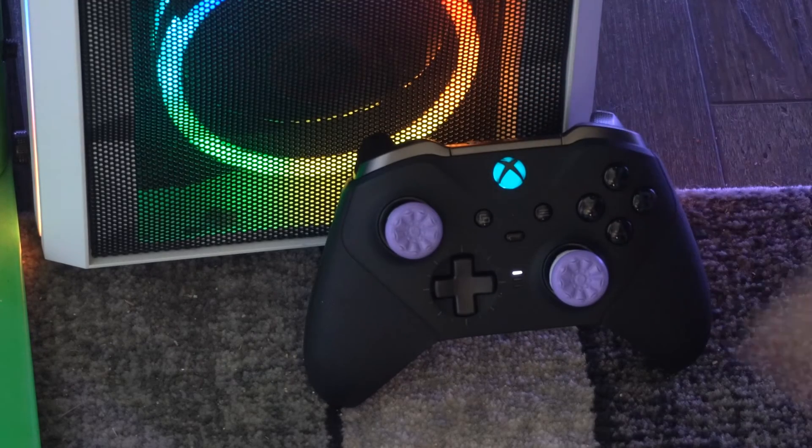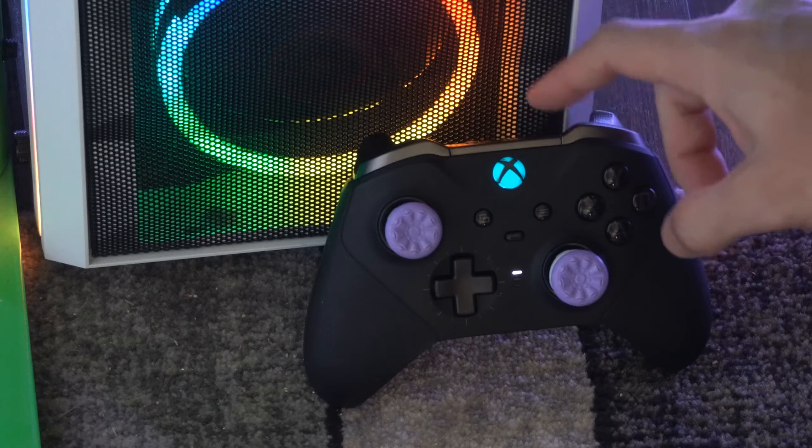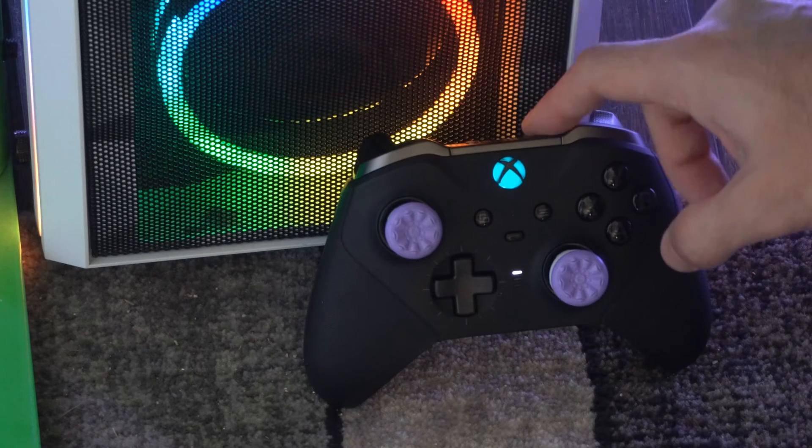Hey everyone, this is Tim from YorSix Studios. Today in this video I'm going to show you how to disconnect or unpair your Xbox Ultimate controller from your PC or your computer.